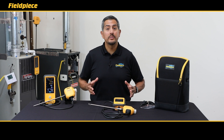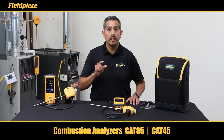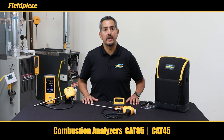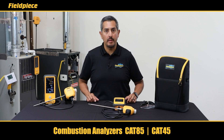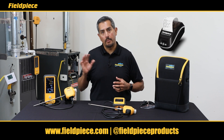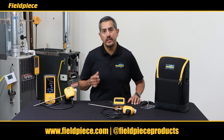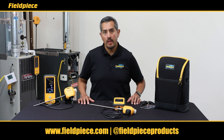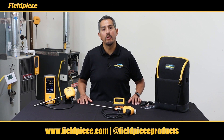That's a quick introduction to the new FieldPeace combustion analyzers that will lower your cost of ownership and maximize your uptime. Both the Cat85 and the Cat45 can be purchased individually or with a printer, and the printer can be purchased separately as well. For more information, check out FieldPeace.com, follow us on social media, and as always stay tuned for more videos.